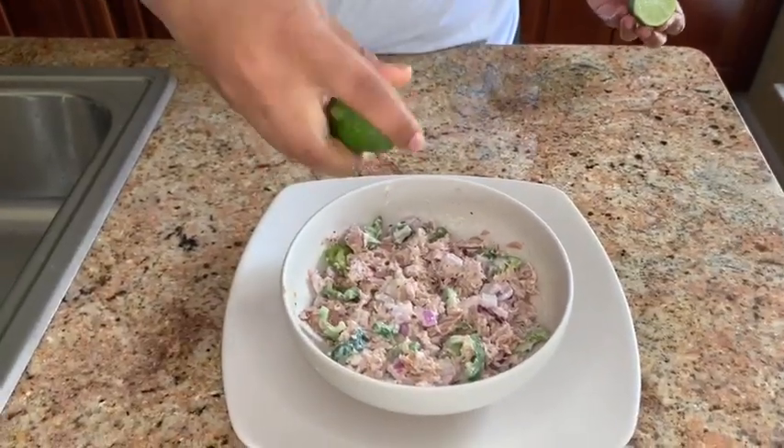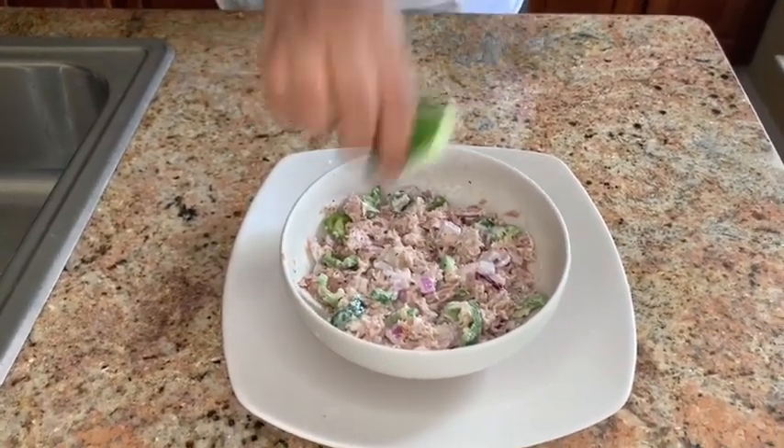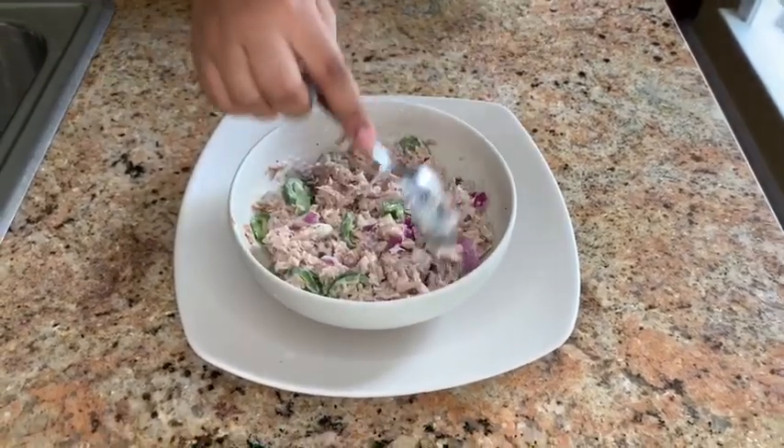And lastly, add a little bit of lime — if you like, you can also add lemon. Mix well again and make your sandwich.